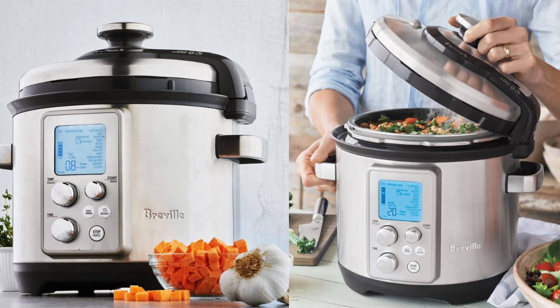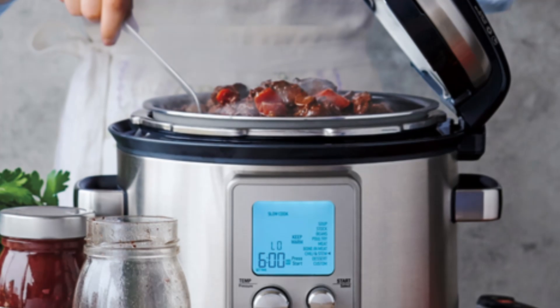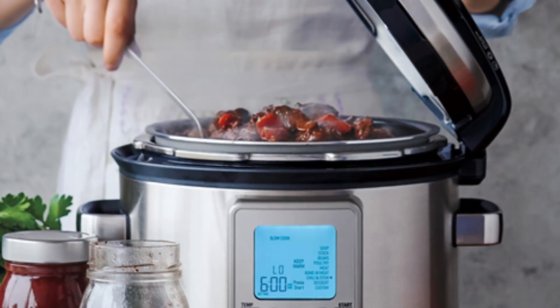In this detailed review, we'll delve into how this multicooker can transform your cooking experience, making it not just efficient but downright enjoyable.